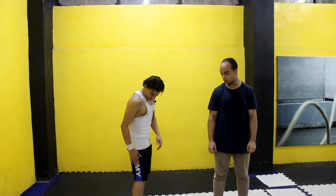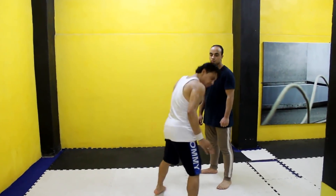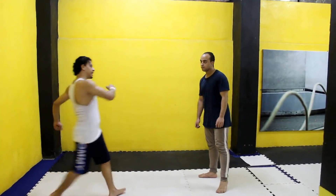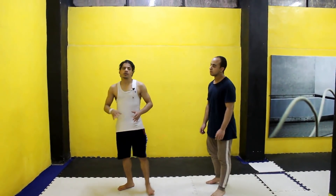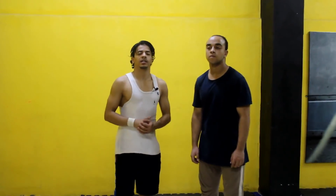راكلة سايد كيك العادية - أنا بضرب بجانب القدم. في السايد كيك العادية لازم جانب قدمك كله يكون مفروط. لو عايز تتعلم حركة السايد كيك العادية، أنا عملت ليها فيديو هتلاقيه في حركات بروسلي وكده إن شاء الله.